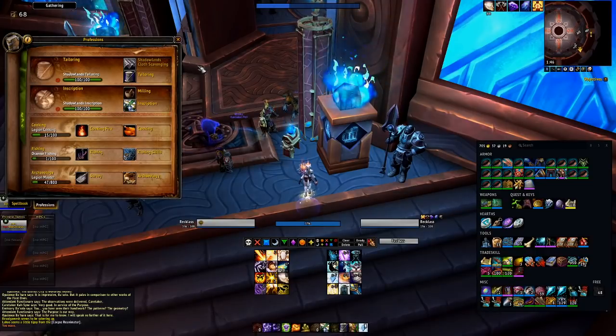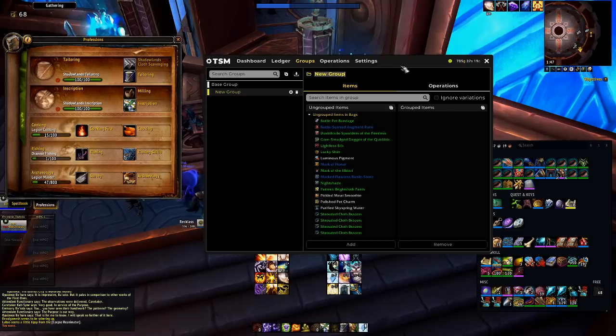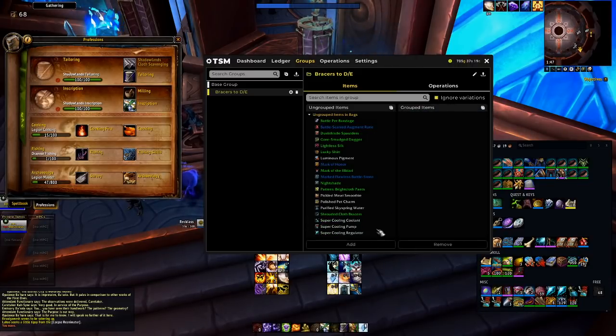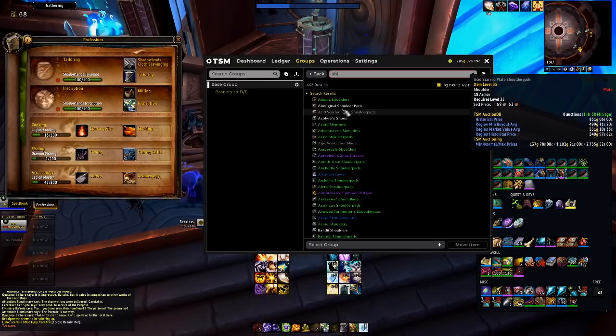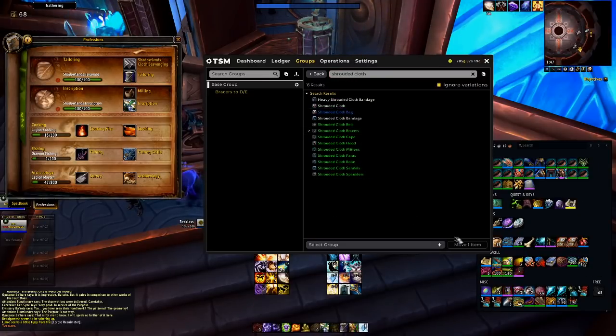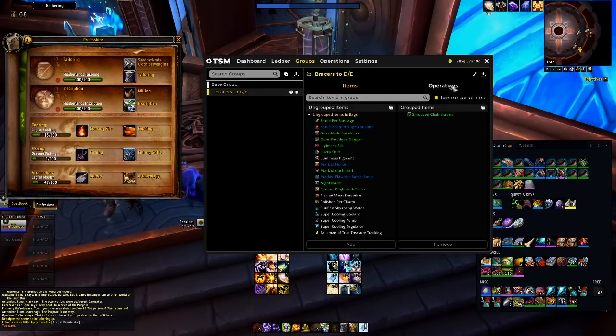Alright, so here's what we're gonna do, here's the setup. Step one is going to be making a group, and we're gonna call this 'bracers to disenchant.' You can just click them, ignore variations and put them in your bags, or you can go to the base group if you don't have any in your bags, and you can search for shrouded cloth bracers. Everything will show up there, you select the group you want to put it in, and you move it to the group. That's step one.